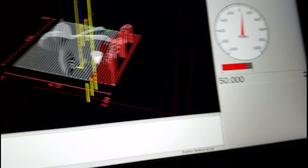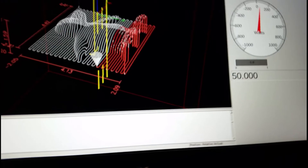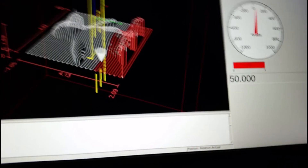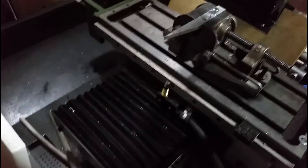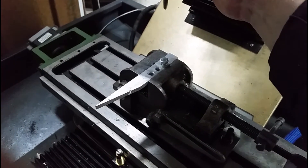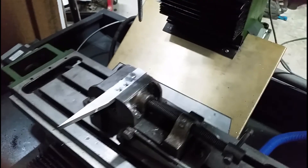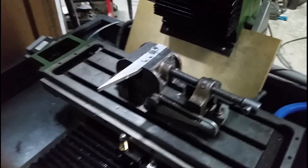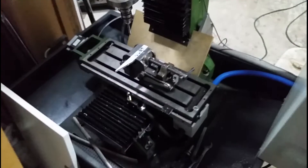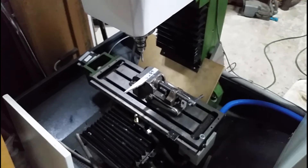I can slow the actual machine down - you can see it here. I can stop it if I load the spindle, or I can make it go slow, or I can make it go fast. Kind of cool. I want to play with that and see if it actually works in practice, so maybe that'll be another video.